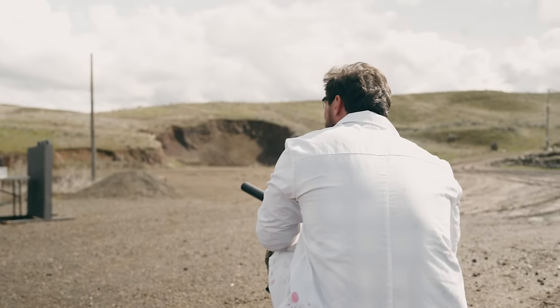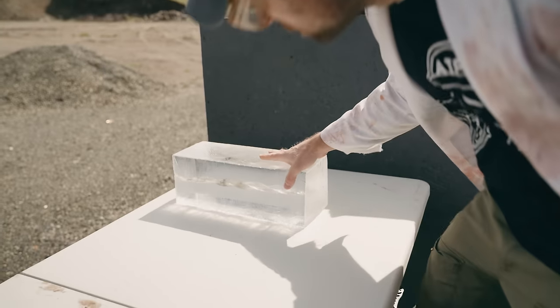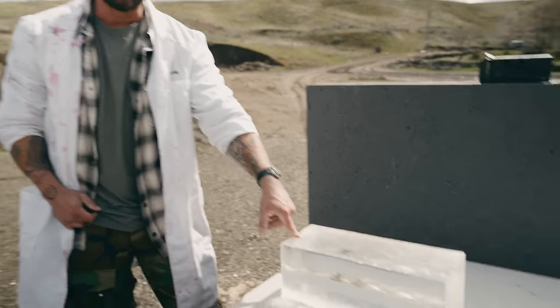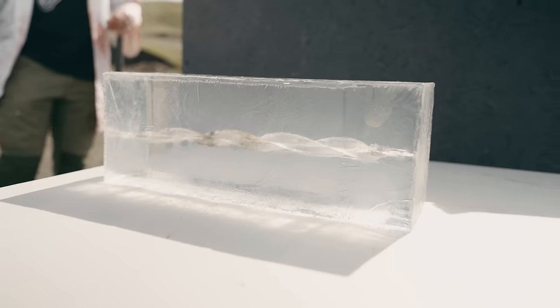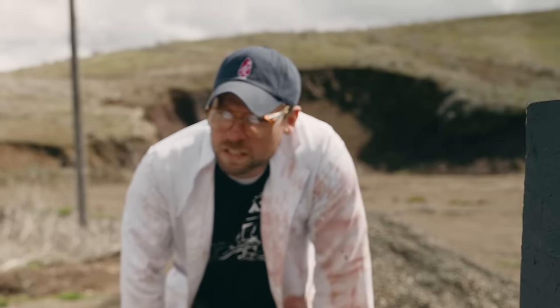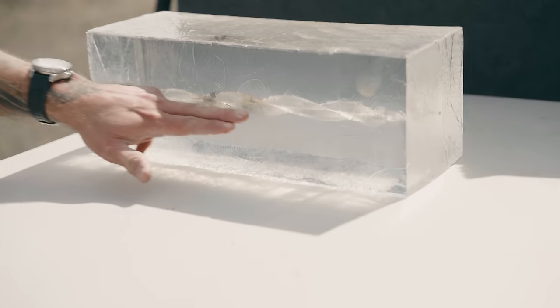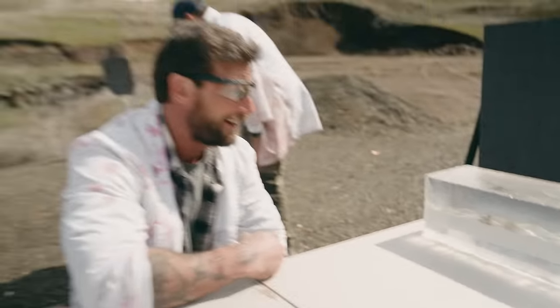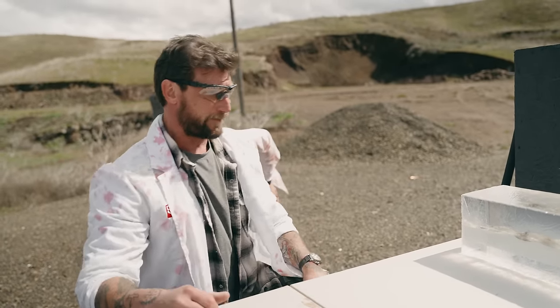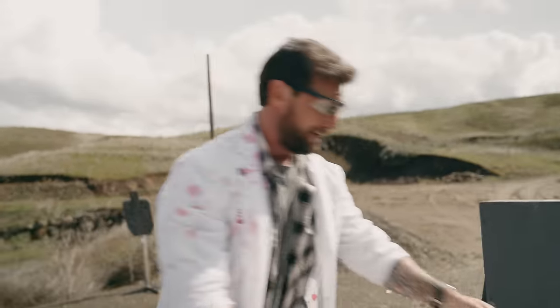I don't think we've ever heard that from a round before — that was the deepest thud we've ever had. Look at that — this is the craziest wound track I've ever seen in gel. Due to the twist rate on the 8.6 Blackout, it's traveling at over half a million rotations per minute — a very fast spiraling projectile. You can see that in the gel, tracing perfectly through the temporary cavity. One of the most unique impacts we've ever seen.